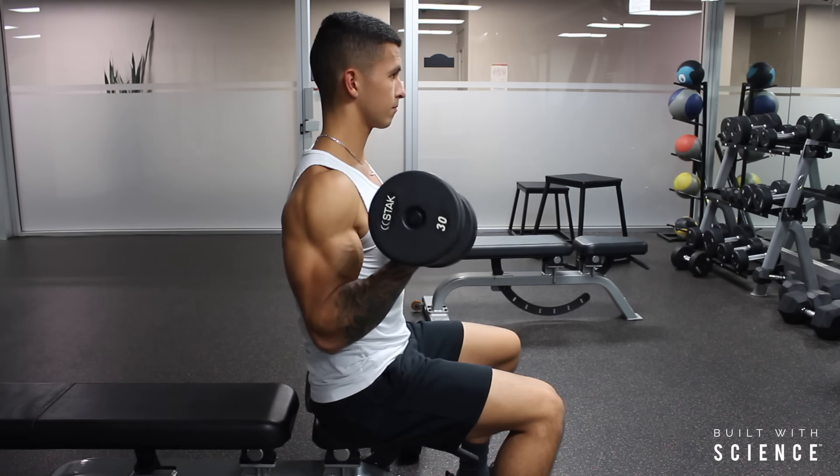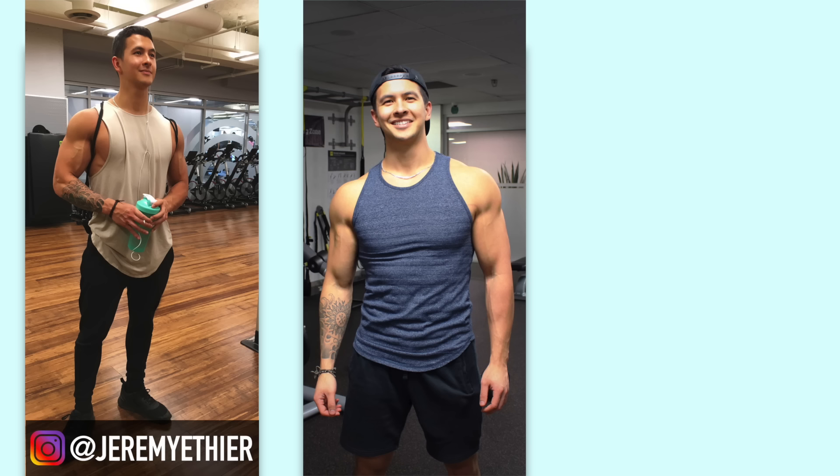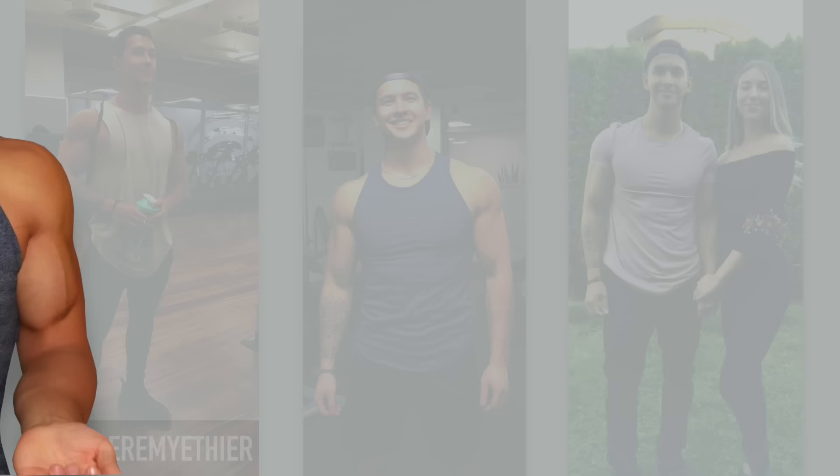When it comes to building the biceps, most of us don't just want a well-developed biceps peak. We want biceps that are full and thick looking such that they not only look good from the side or when flexed, but also look well-developed from the front view or in a t-shirt, for example. And if you're seeking to improve this, then what you're aiming to do is actually increase the width of your biceps.